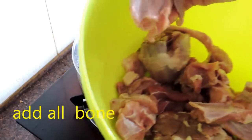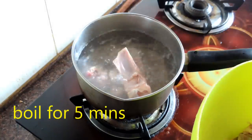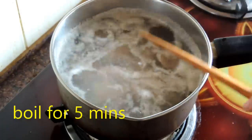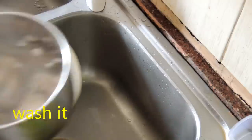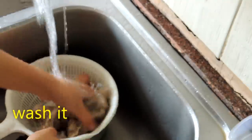Here I'm going to blanch my bone. Add the bone and meat and just boil for five minutes. After five minutes, take it out and wash it properly. This way it's very easy to remove the oil and dirt.